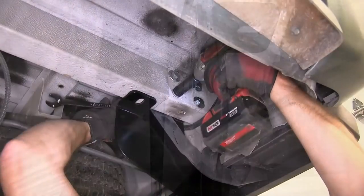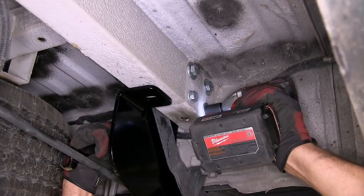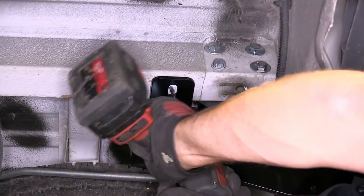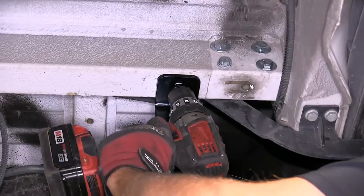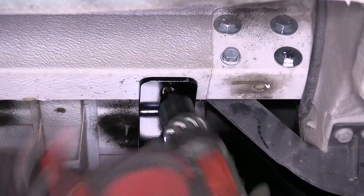Now with all the hardware in place, we'll go ahead and tighten it down. Next, using the hitch as a template, we'll need to drill a hole into the bottom of the frame. Using the step bit process, we'll start with a smaller pilot bit and work our way up to the final size.